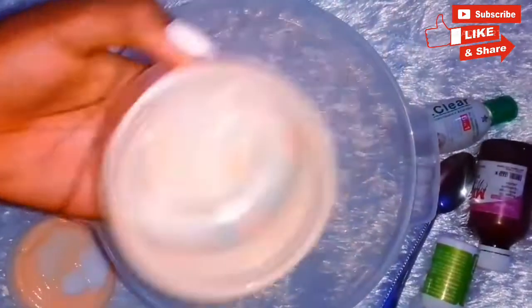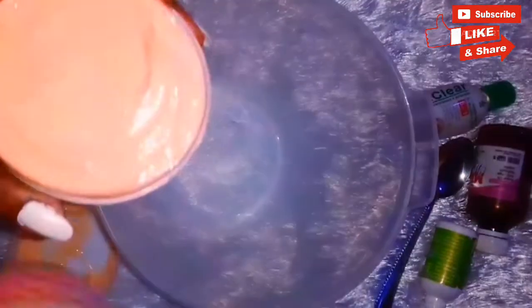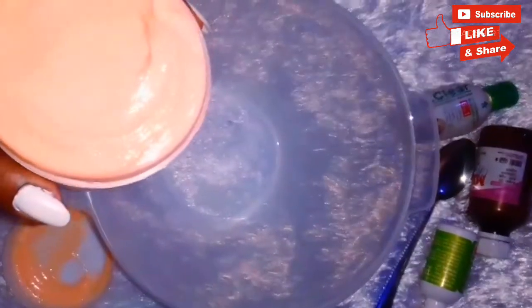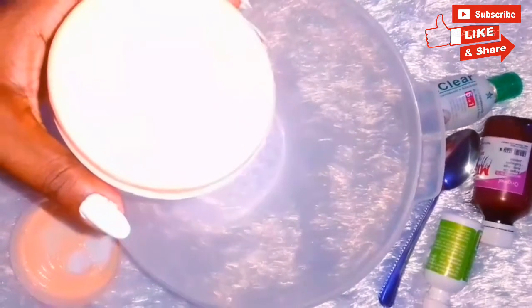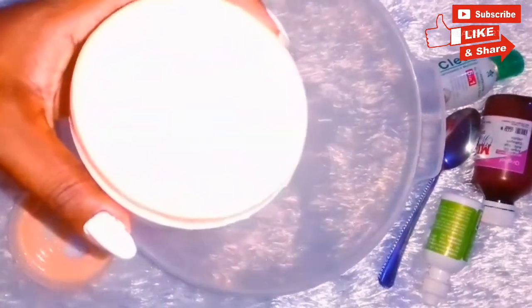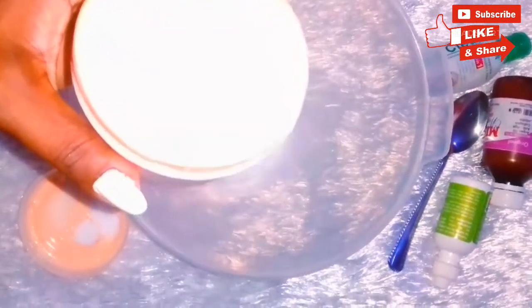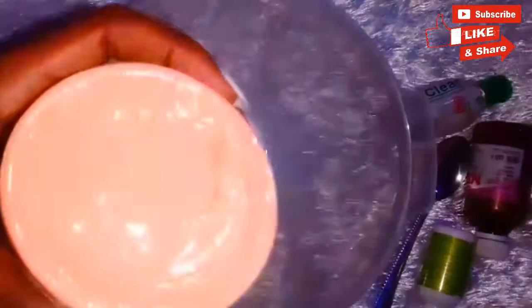Once you dream it, you can achieve it. So I'll be storing my mixture into that empty container. This is a carrot cream — it contains all the essential oils, very effective. It's anti-dark spot, it's toning, it's firming, and anti-stretch marks as well.